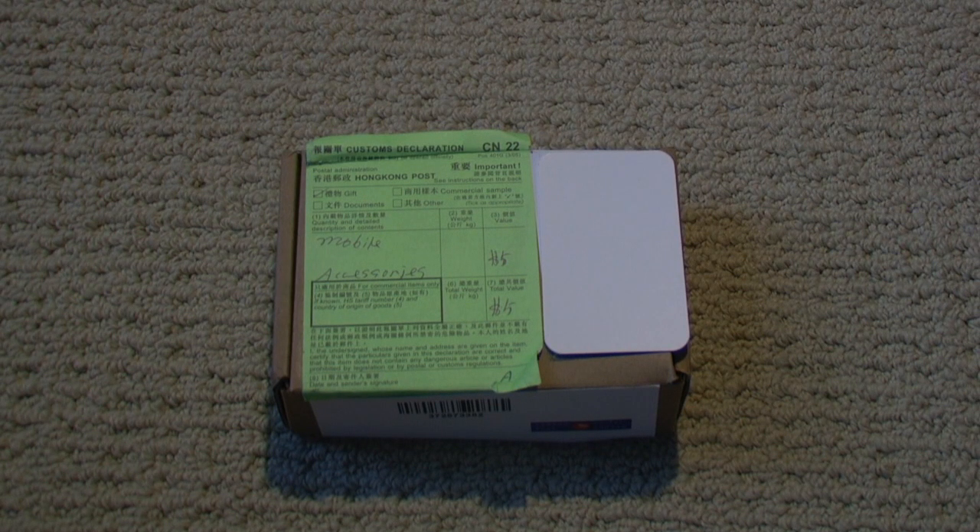Hey guys, your tech reviews here, and today we're going to be taking a look at the dummy, also known as the display model iPod Touch fourth generation. The difference between a display model and the actual iPod Touch is that they have the exact same dimensions, but they just have no internals, so you obviously can't play with it, check out multitasking, and all that fun stuff.